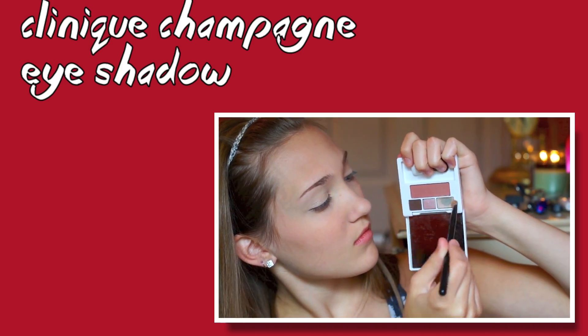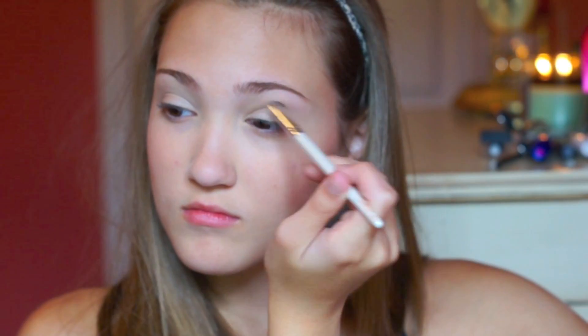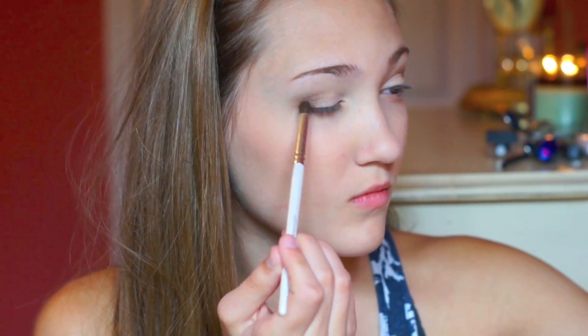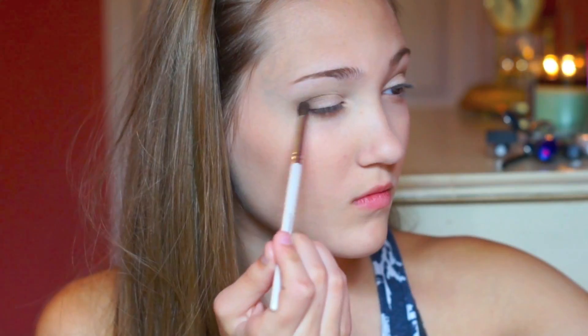Then I took this Clinique eyeshadow — it's kind of just a soft champagne color — and I set the cream shadow with this eyeshadow. And then I used my Urban Decay Naked eyeshadow, which is my all-time favorite crease color, and I just put that in the crease like usual. This brush is super rough on my eyes, so that explains this face. Then I took Urban Decay's Buck and applied this in the outer corner as a soft brown shade. And then I used my Clinique Chocolate Brown eyeshadow in the very outer corner to define the eyeshadow. And then, like always, we've got to blend that eyeshadow out.